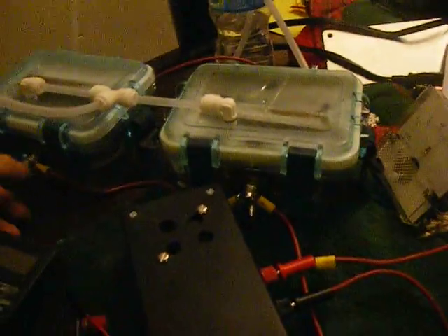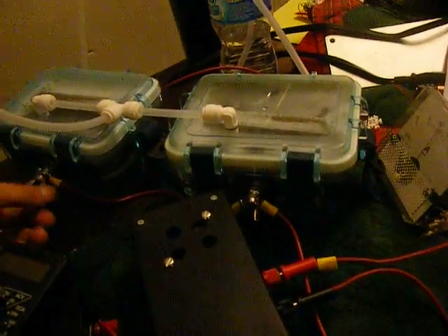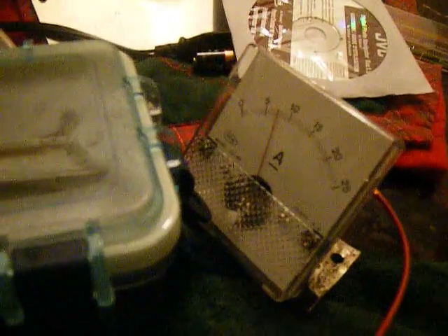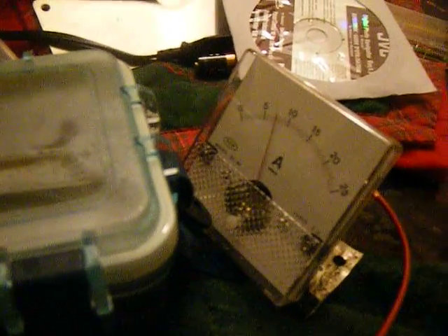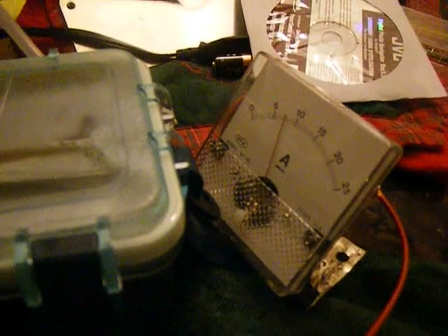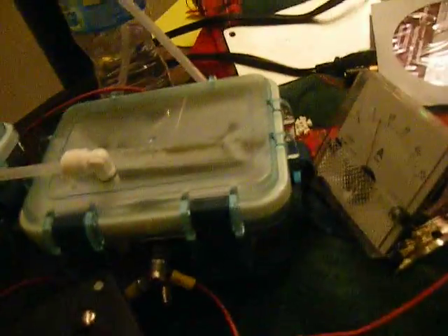For shits and giggles, let's see what happens with taking a lead off. It's pretty closely matched because it was at 15. It was right around 15, and I took one cell off — and there we go at 7. So these cells are pretty close. I built them as close as I could without going apeshit on it.